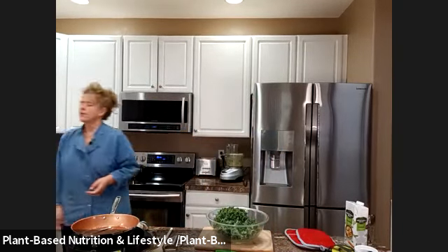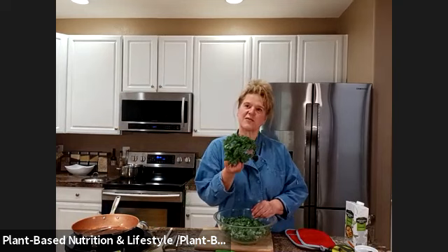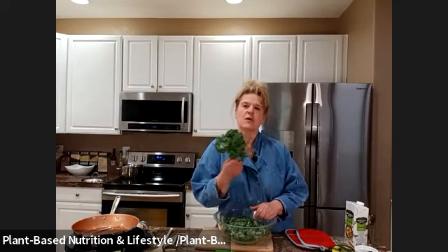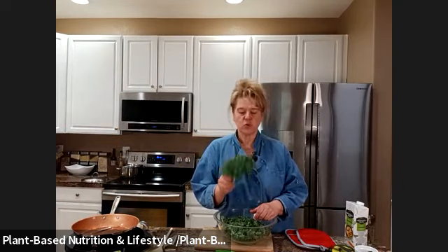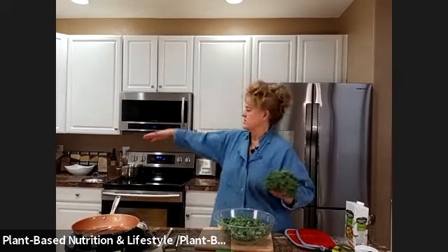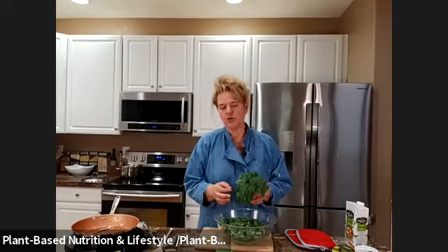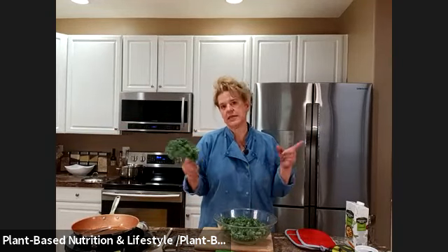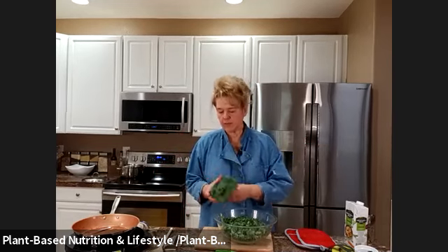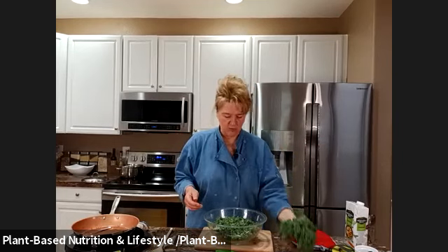Kale used to be the thing that decorated salad bars and everybody was like, 'oh it's just a decoration,' and now it's probably one of the most popular items out there. It's really good especially if you grow it in the summer — it gets huge. I prefer lacinato kale, which is the elephant ear variety — the long flat darker pieces — it tends to be a little less chewy than curly kale. But curly kale is very abundant in stores.